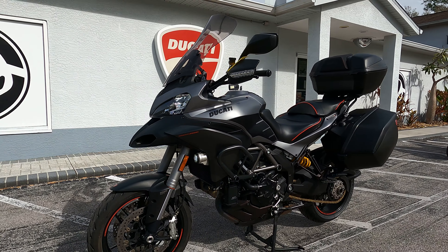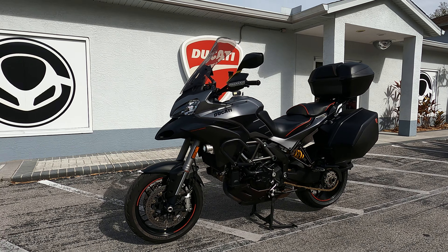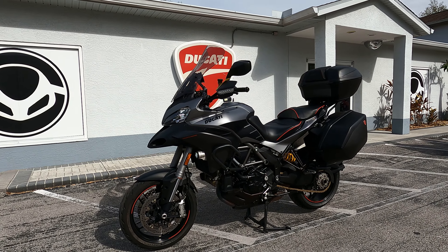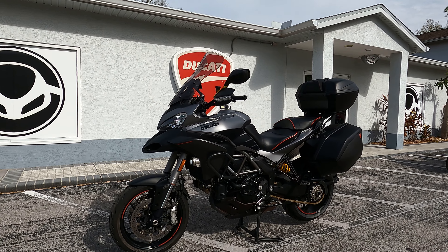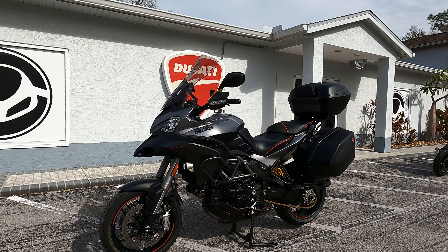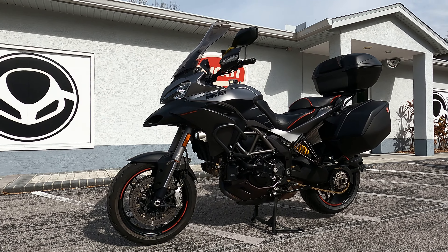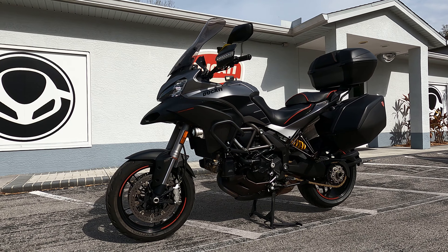If you want to check out this Ducati Multistrada along with the other used and new motorcycles we have here at EuroCycles Tampa Bay, make sure you stop by the shop on Gun Highway. You can visit us online at EuroCyclesofTampaBay.com, find us on Instagram, Facebook, and social media, and give us a like to stay up to date with all our events. While you're watching, drop a comment below and tell us what you think about the Multistrada motorcycle.